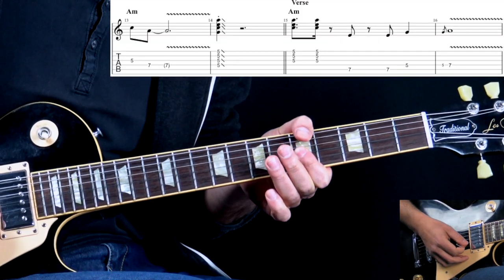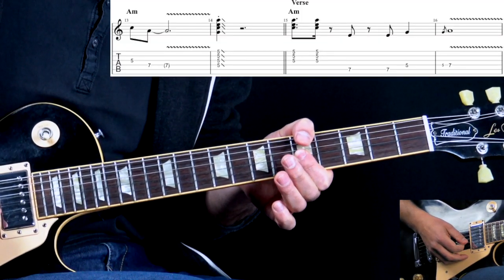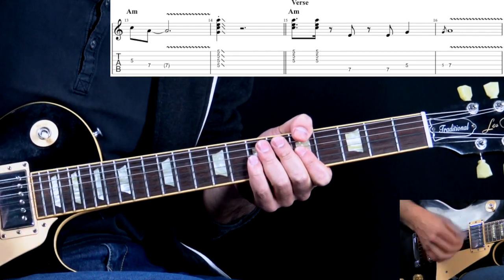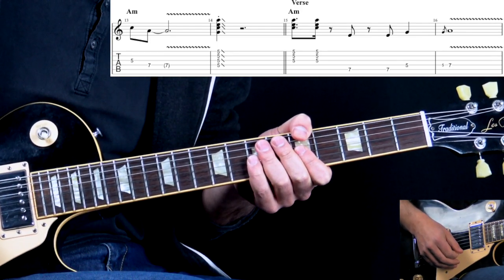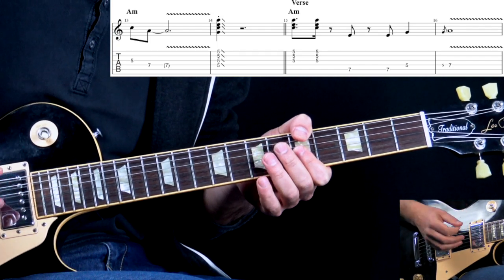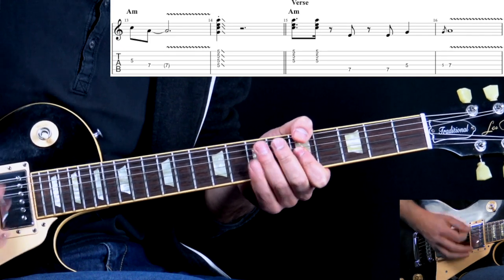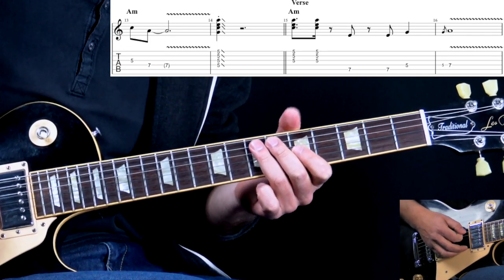What we do here is play part of the A minor chord. We hit it once as a dotted 8th note, then cut it off with a 16th note on the same chord, same triad. Then we have a little rest.